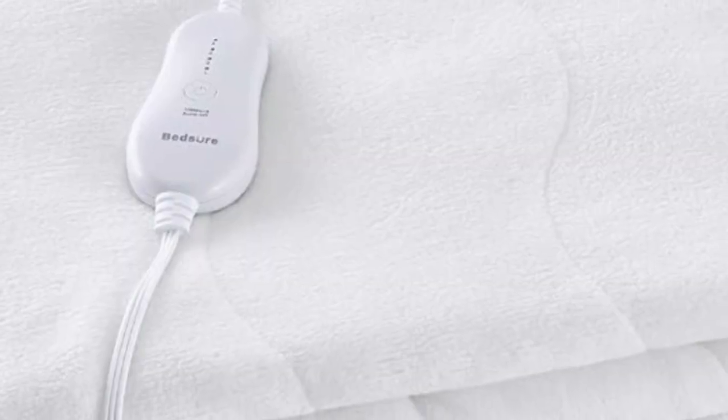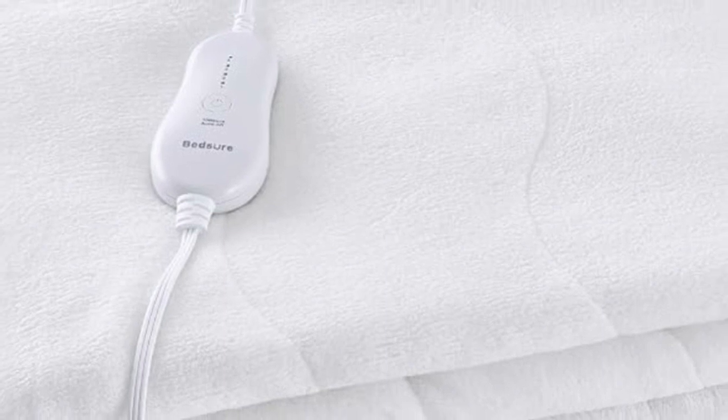Welcome to my channel. The Bedsure heated mattress pad is a reliable option that will keep you toasty all night long.